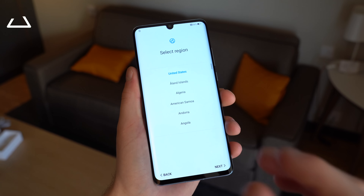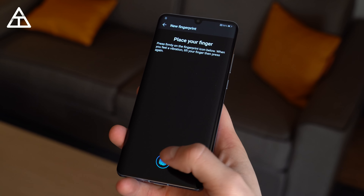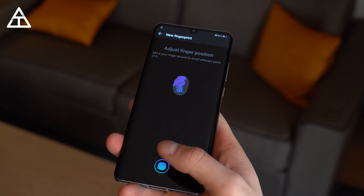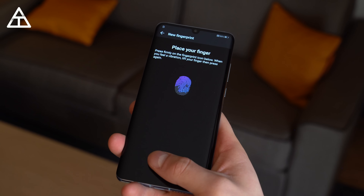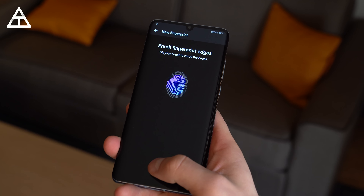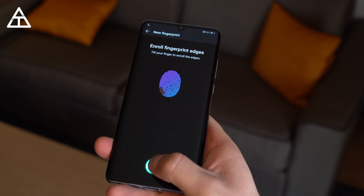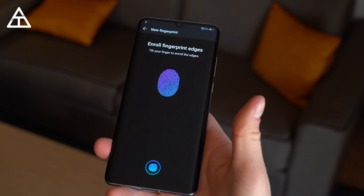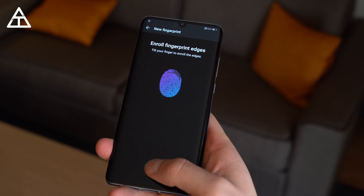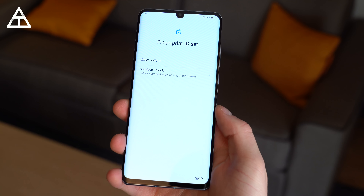I'm going to run through the setup process quickly and only talk about anything noteworthy. Let's go ahead and add a fingerprint for that in-display fingerprint scanner. It just says place your finger, lift it up, and place it again. It gives you suggestions on what part of your thumb or finger to actually recognize. Now it says enroll the edges, so I'm going to do the edges of my thumb. You can do multiple fingers as well. And we are just about done.